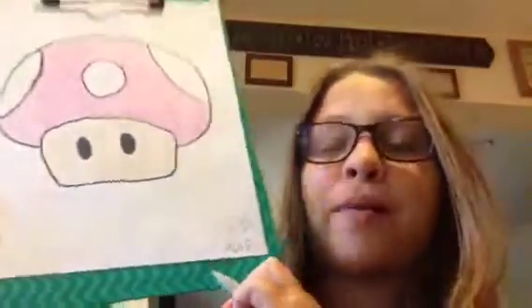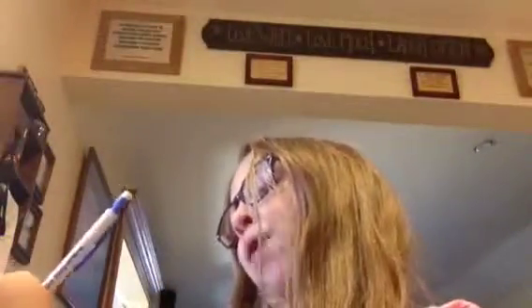So that is how you do a Mario Power-Up. If you have any requests on what videos you would like me to do, please leave them in the comment section below. Thank you for watching. Bye.